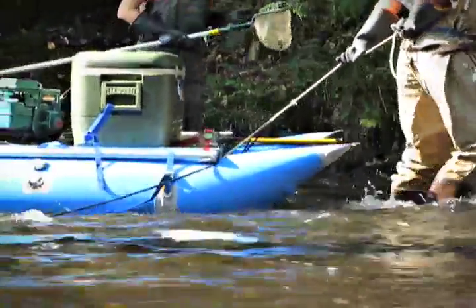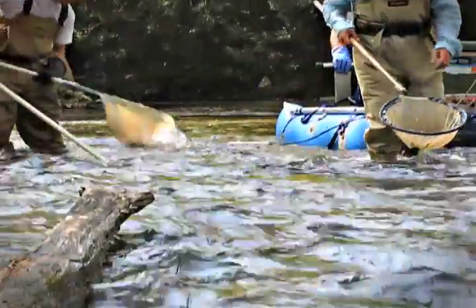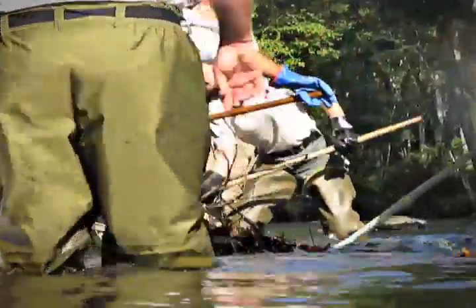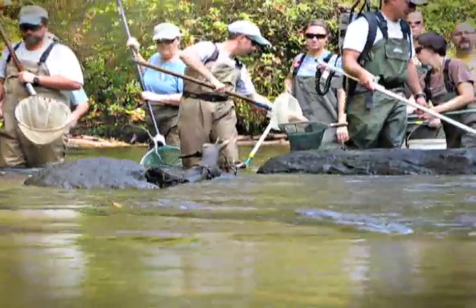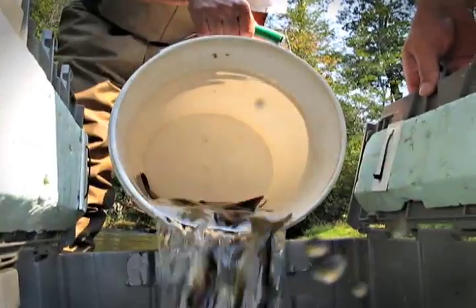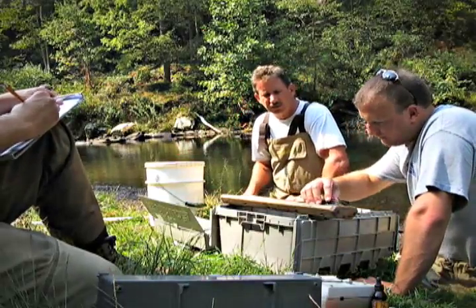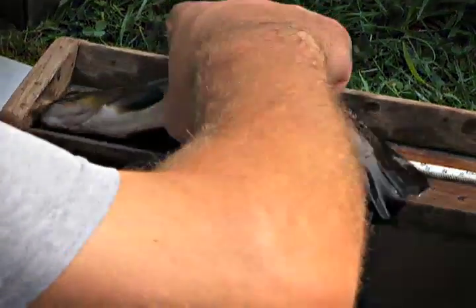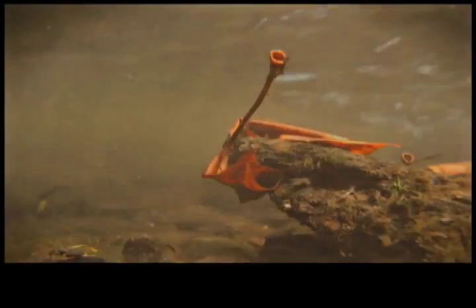We have float boxes — boxes that float in the stream, fairly large, with screen bottoms and flow-through — and those fish are loaded into those boxes. When we work the fish up and weigh and measure them, we empty those boxes out. The fish are put under a mild anesthesia to prevent damage as we handle them and to allow us to get an accurate measurement. They're then put back into fresh water and revive immediately. After electrofishing, the fish are out for just a second, but then they revive in the buckets and all swim along just fine.